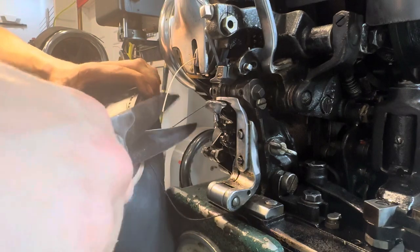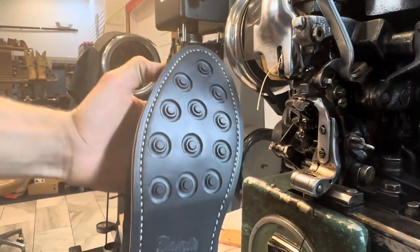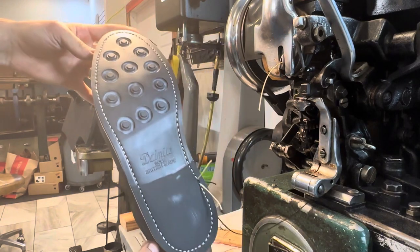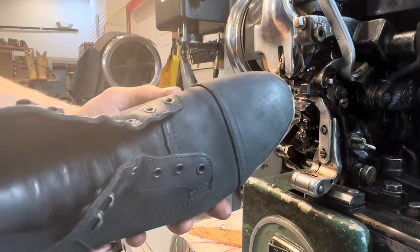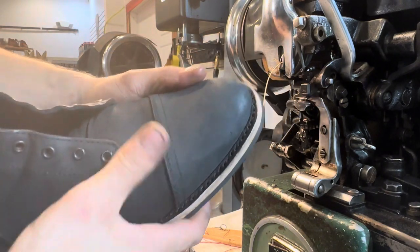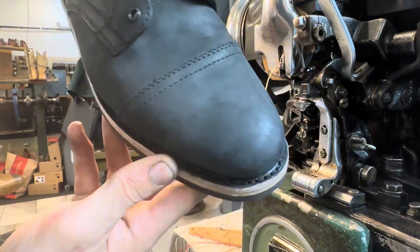Just like that, we have our soles stitched on, and it looks like we did pretty good with the stitching — which is kind of hard to tell because it's all black — but it looks like we did pretty good.